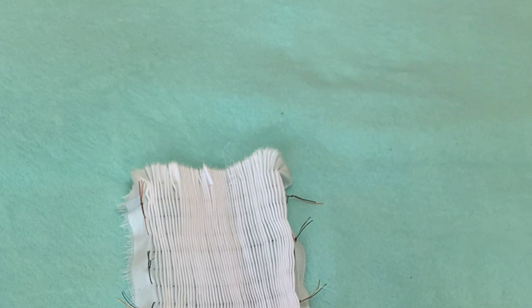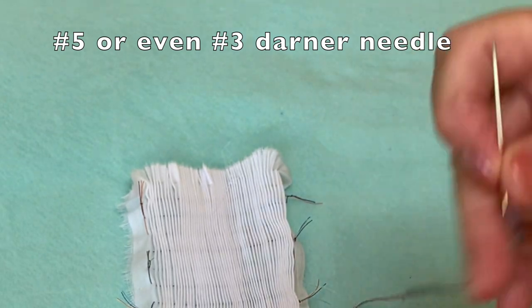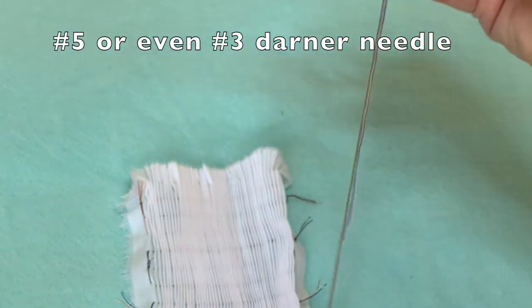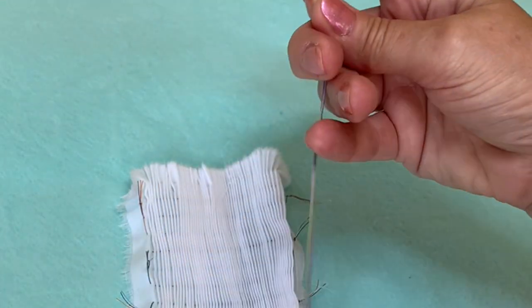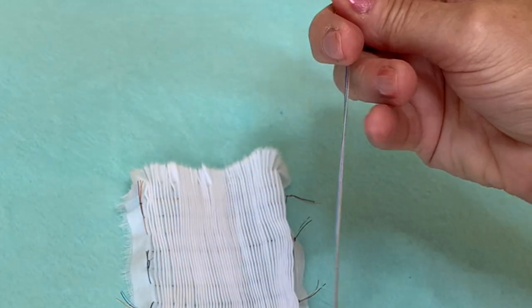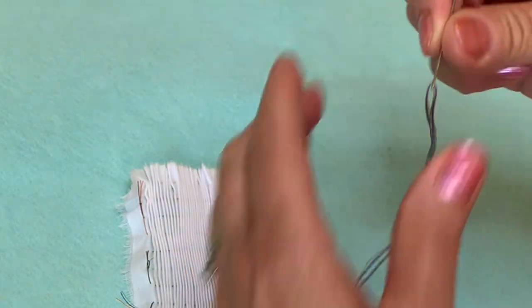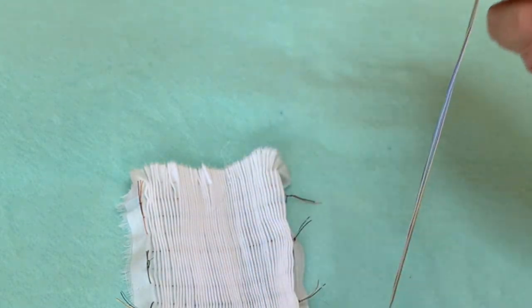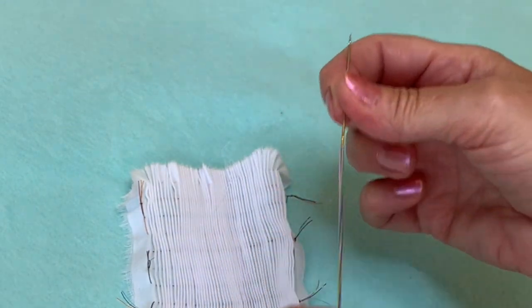Once it's all smooth you can thread your needle. Most picture smocking books or instructions will recommend using a number five darner needle, which I have done and do quite regularly, and you'll see I continue stroking it even after the needle is threaded because you really want to get all the twists out. For this demonstration I am using a number three darner, and the reason for that is the bigger the needle size the bigger the hole created in the fabric, and since I'm using a poly-cotton fabric I find that a larger hole is helpful.